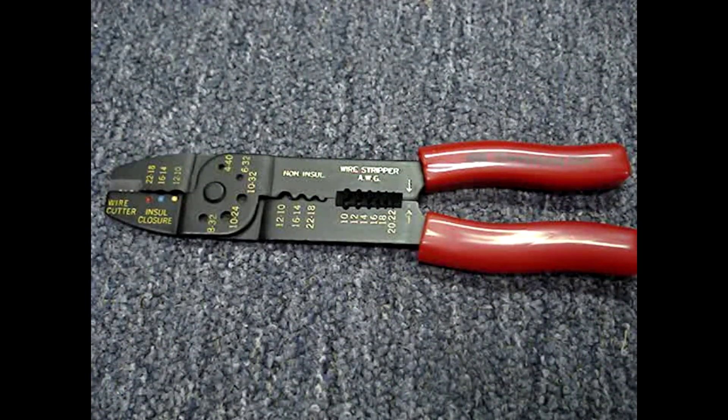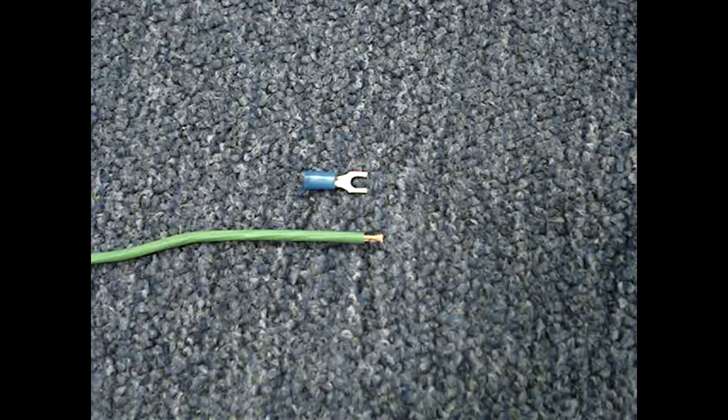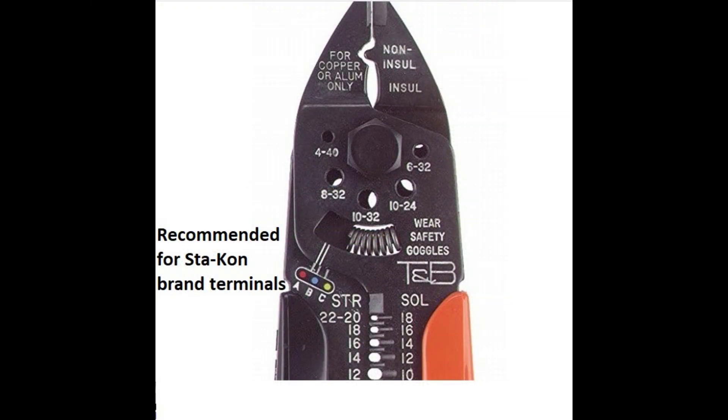Crimping tools are often compatible with specific terminals. This $10 tool is a universal one, but if used correctly, and especially if you buy quality terminals, it should make a reliable crimp. I'll be using a Thomas and Betts terminal for this video. This fork terminal accepts 14 and 16 gauge wire and is listed for use with WT200 pliers, the least expensive Thomas and Betts crimping tool. They currently cost about $50.